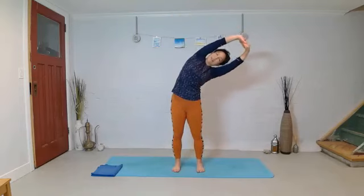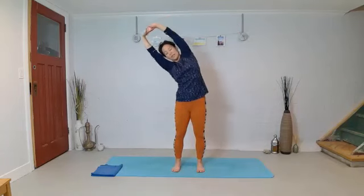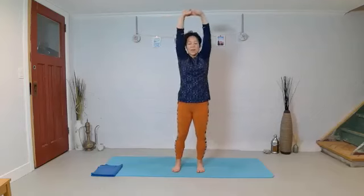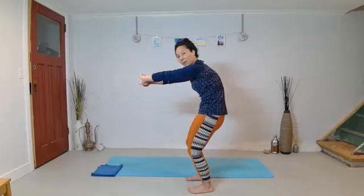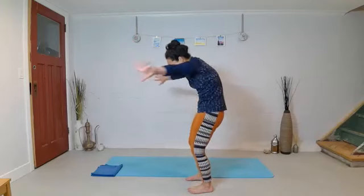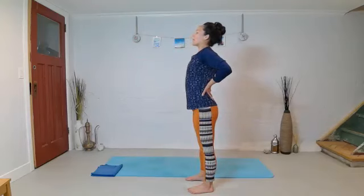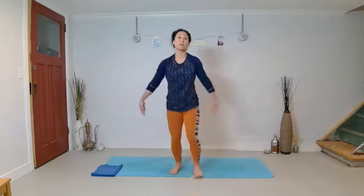Side bend left. So the waistline is side bending. Inhale up to the center. Bend your knees and round your lumbar spine — try to curve the low back. Inhale into it. Exhale — hands to the low back and let the chest open a little bit. Relax the arms down. We'll do it one more time. Lace the fingers, press forward, inhale the arms up.